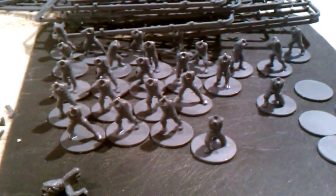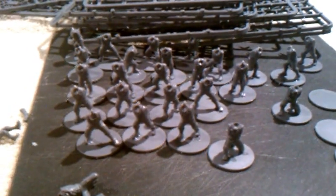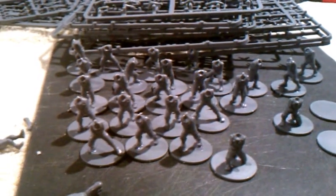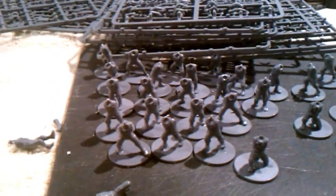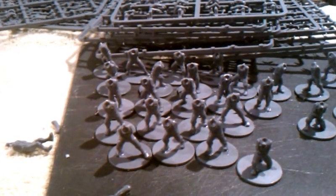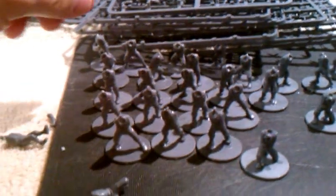Hi, this is Charles with a quick introduction into the assembly of Bolt Action miniatures. This is the first time I've really attempted to assemble a model-based system, and I wanted to give some tips to people who are interested in Bolt Action or any other miniature system.